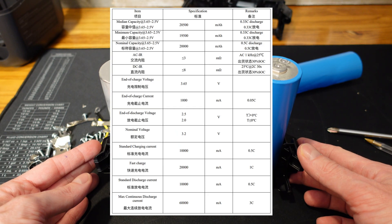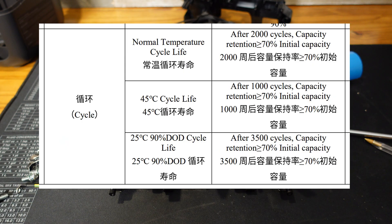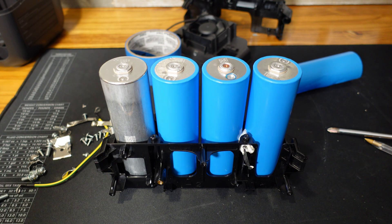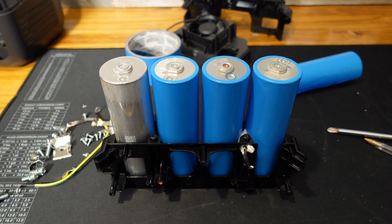Based on the data sheet, what I find most interesting is the cycle life of these cells. At 45 degrees Celsius and 100% depth of discharge, they're rated for 1,000 cycles. At 25 degrees Celsius and 90% depth of discharge, they're rated at 3,500 cycles — that's an incredible difference. And 25°C is around 77°F, pretty much room temperature, maybe slightly above.